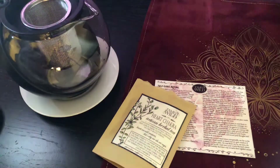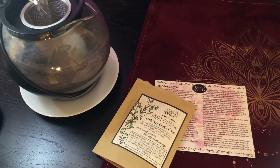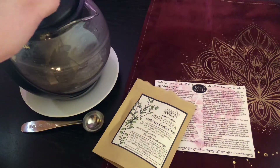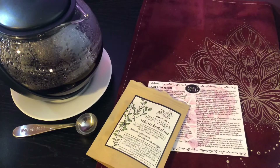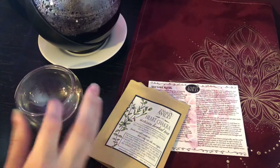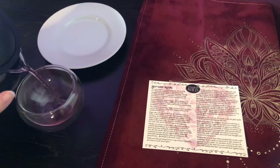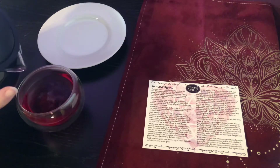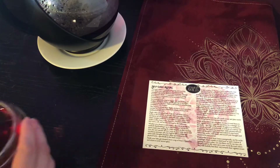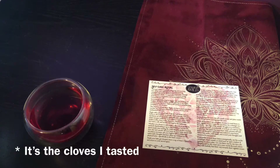Okay, I'm going to add my hot water. I think my tea is done brewing. I'm going to move this out of the way. Oh, it's pretty. Wow. Let's try it out. Tastes pretty good — you can definitely taste the licorice in it. Okay, move my teapot out of the way. Alright, let's continue reading.